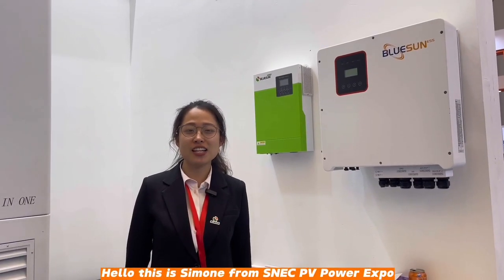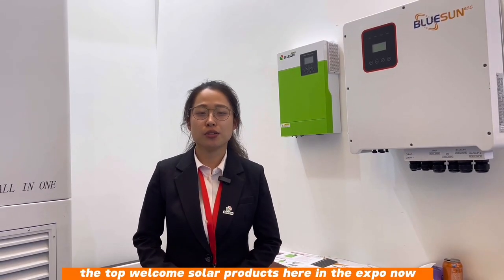Hello, this is Simone from SNAP PV Power Expo and I will share with you the top solar products here in the Expo now.